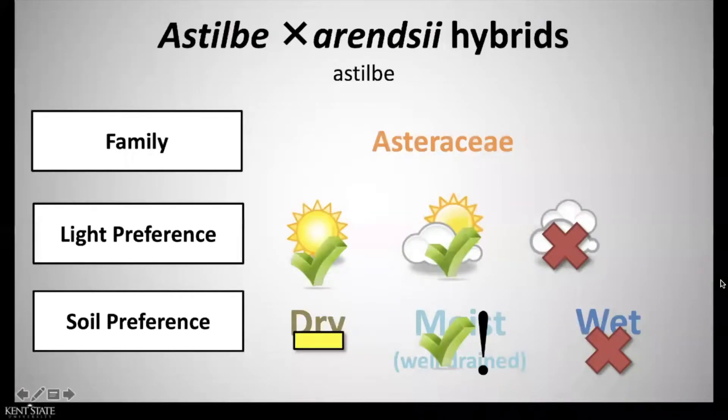Our first plant on plant list seven is Astilbe X arendsii, common name Astilbe, and that is in the family Asteraceae. It has a light preference of full sun to partial sun and a soil preference of moist, well-drained soils.